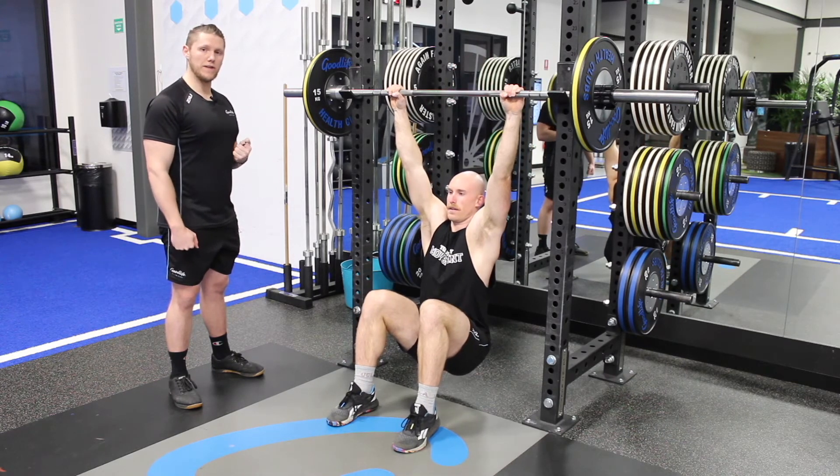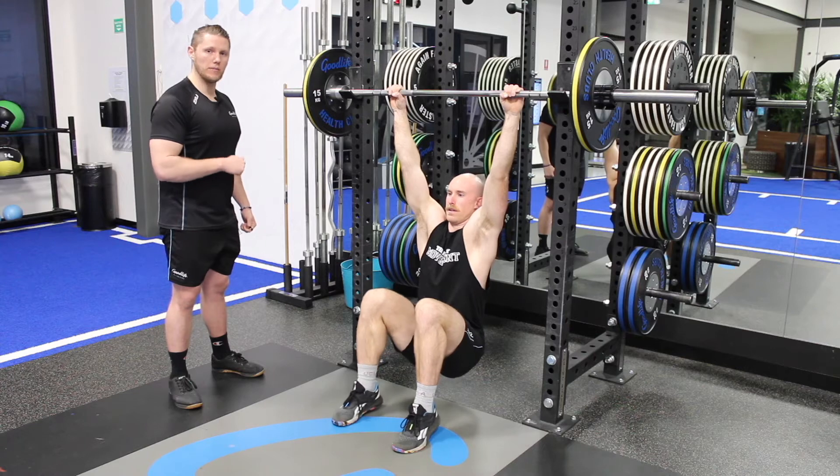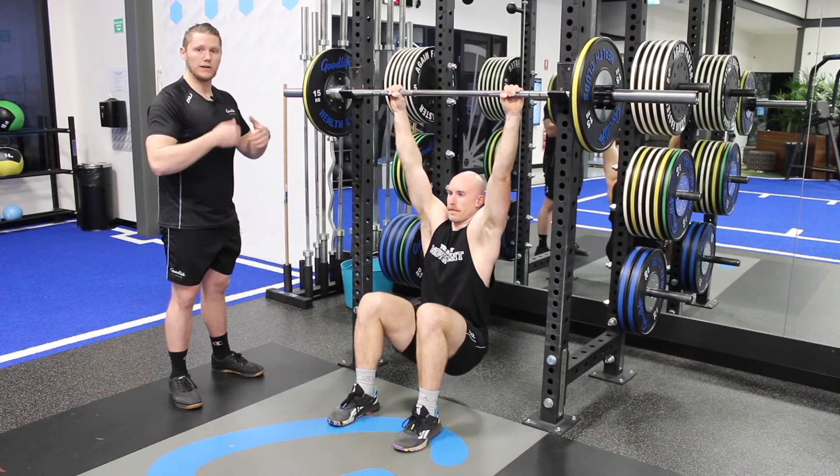If you can do two feet comfortably, then progress to two feet up and one foot on the way down. You are a bit stronger on the negative, so this is going to build your confidence in lifting your weight up.